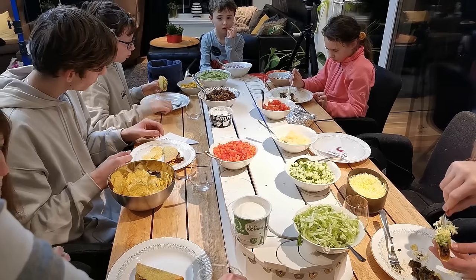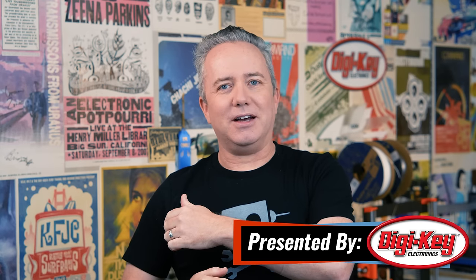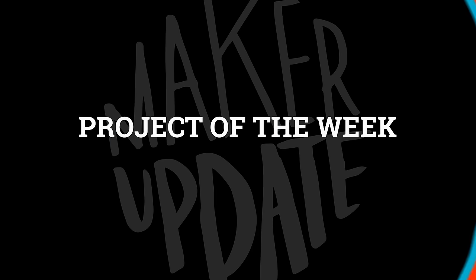This week on Maker Update: a magic mirror, Norwegian arm, pixels for your pocket, and dialing for songs. Hey, I'm Donald Bell, and welcome back to another Maker Update, a show where we show you cool stuff makers are making. Let's get started with the project of the week.